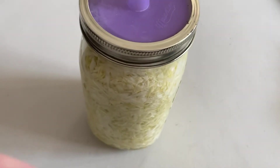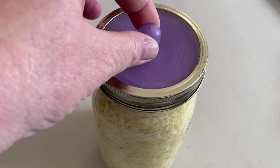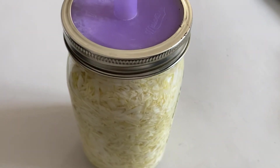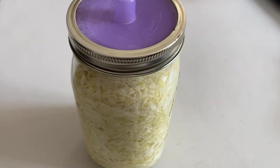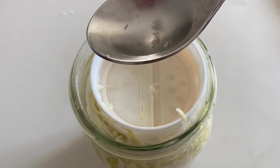This one also is looking good. It lets the air out through this burper lid so I don't have to worry about it spilling over. But look how good that's looking. I'm going to taste this juice — it smells so good.